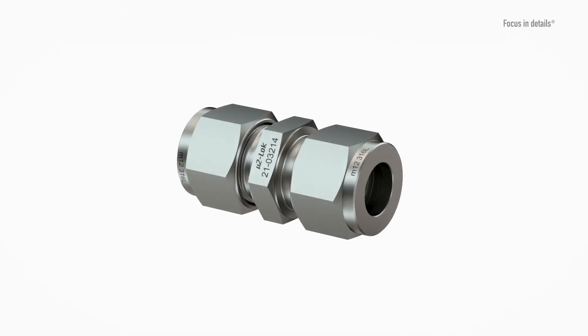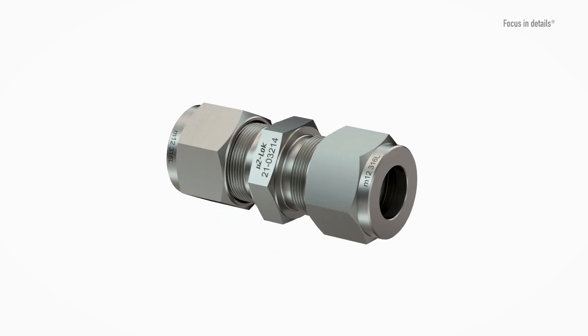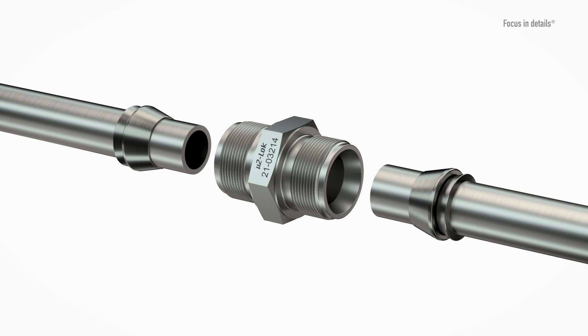The body is available as standard in a straight design, as an elbow, a tee, and a cross piece, and serves as a media-carrying body for securely holding the tube. The specially designed body offers an extra-long internal tube guide to ensure reliable centering and thus a secure fit with the tube.